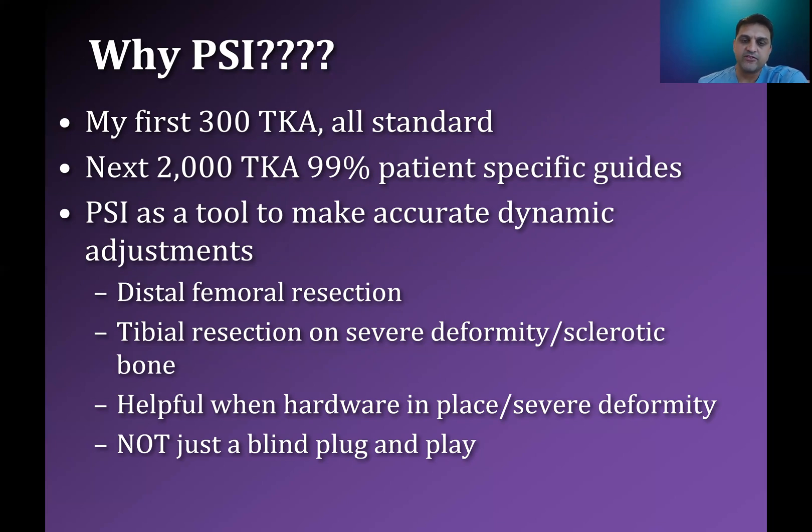I use PSI as a tool to make accurate and dynamic adjustments. I've done probably about 2,000 knees since I did those first 300 total knees, and I use patient-specific instrumentation on almost all of them unless they have a contraindication. For me, it's a tool — it's not a solution that replaces the surgeon. It's like a golf club; everybody has different clubs for different situations. Patient-specific instrumentation with 3D-printed plastic guides is a useful tool for me in primary knee replacement surgery.